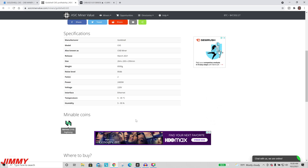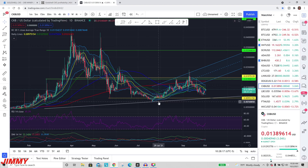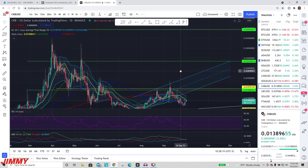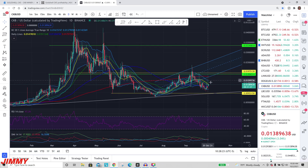I think CKB is going to do really well — I think the Nervos Network is going to have some really big days in the future, maybe one or two years from now. I am not selling anything I mine. I already have quite a bit of CKB just waiting for it to go up. I'm hoping for at least maybe 30 cents; I know 8 cents is very easy for it to do.